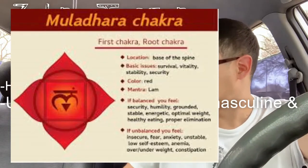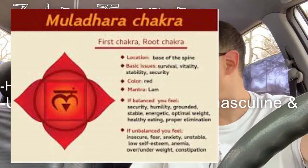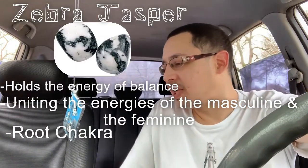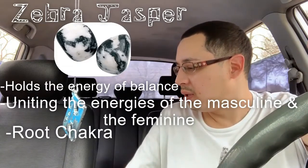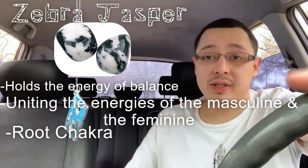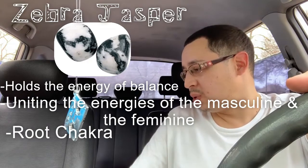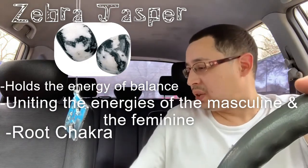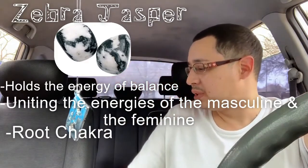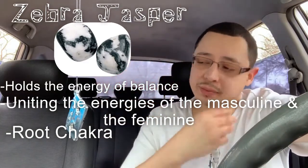The root chakra, also known as the Muladhara, is located at the base of the spine, the pelvic floor, and the first three vertebrae. The root chakra is responsible for your sense of safety and security on this earthly journey. The word Muladhara breaks down into two Sanskrit words: 'mula' meaning root, and 'adhara' which means support or base.